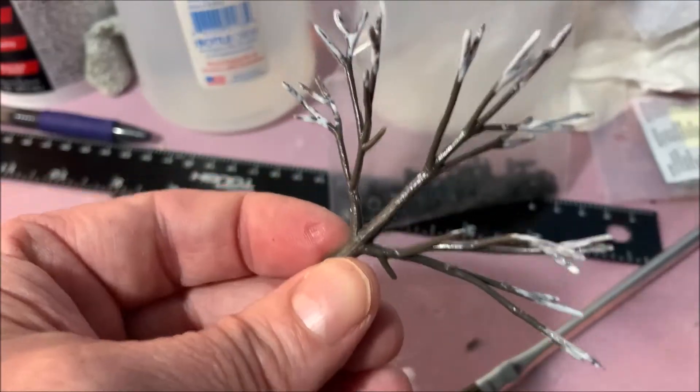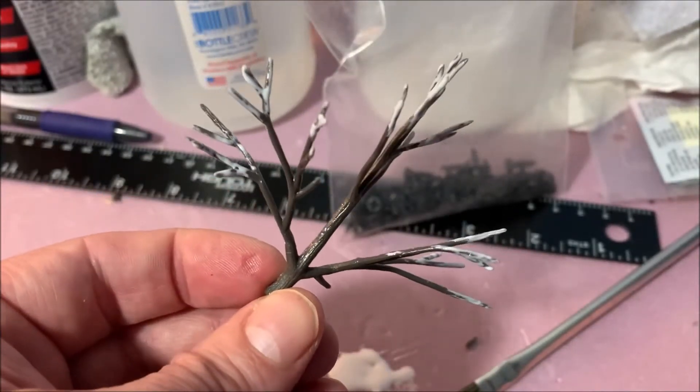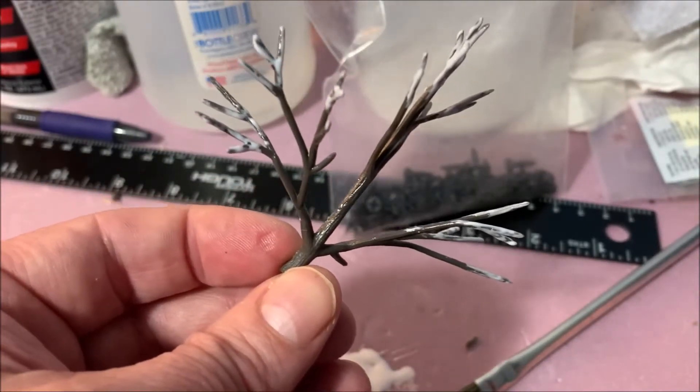I'm gonna stick that over here on my foam to hold them up while I do the rest of my trees like that, and I'll come back when I'm ready to foam it.